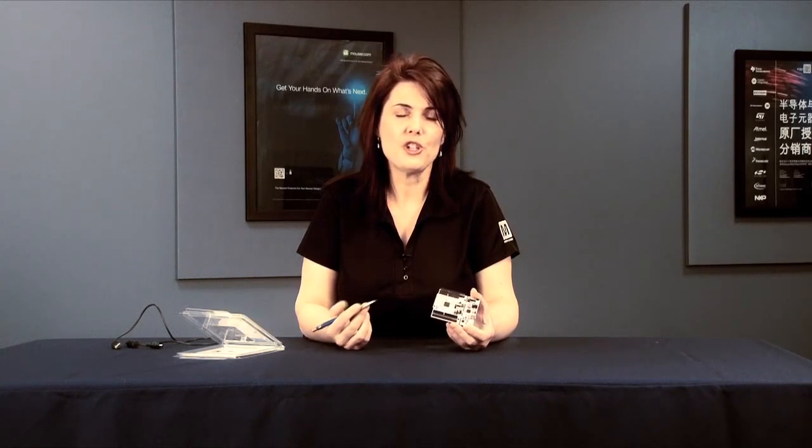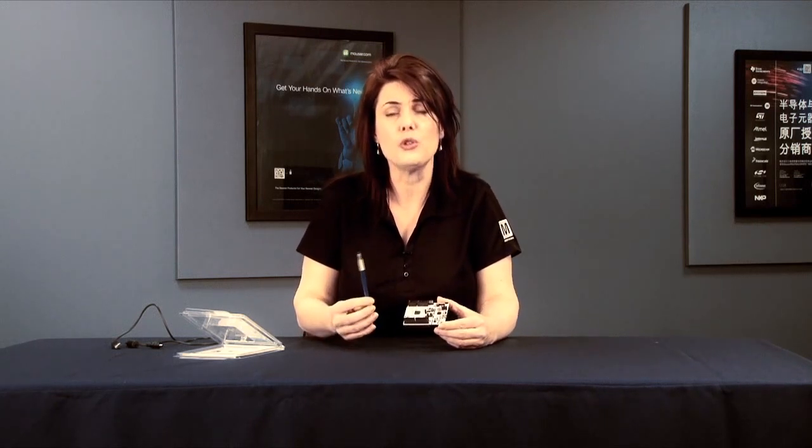Props to STMicroelectronics for launching a very practical, scalable, accessorizable, and accessible dollar-wise family of boards. The STM32 Nucleo encourages off-the-beaten-path experimentation. Kudos, ST.